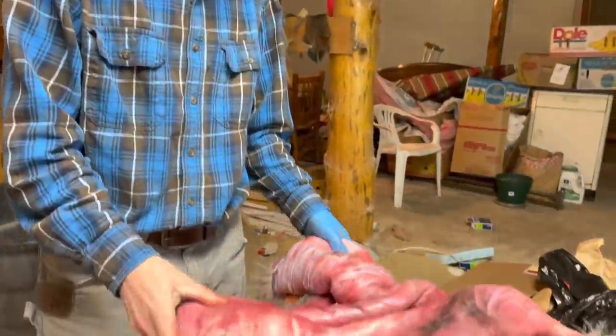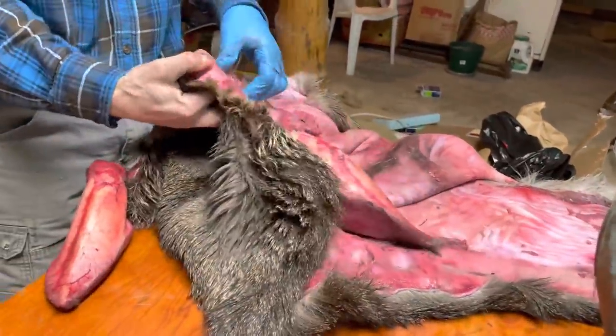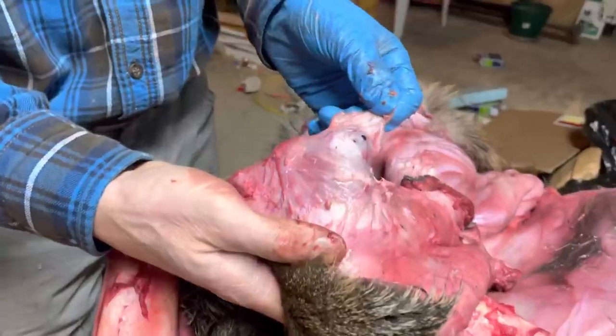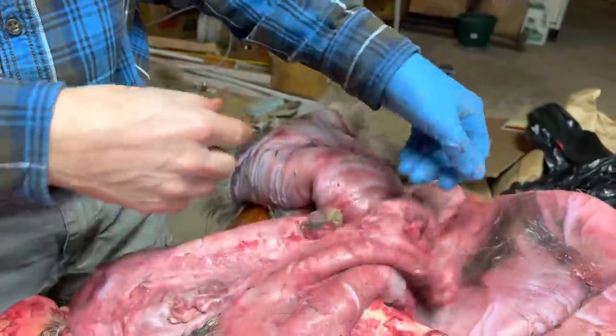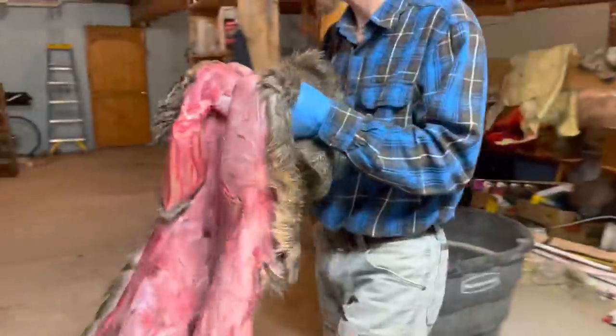We're done with turning the ears and we turned the eyes inside out - it's kind of hard to explain but we turned the eyes inside out, turned the nose inside out, and all the lips. Now we're going to put salt on it, so let's take it over to the salting table.